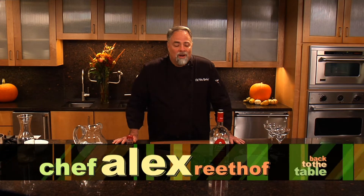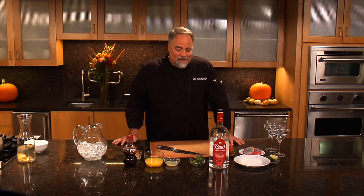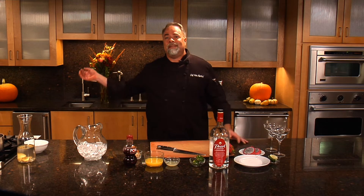Welcome back, I'm Chef Alex Retoff. Part of a great holiday is to have a wonderful festive cocktail, and this cocktail that we're making today is a spicy pomegranate cocktail. But I can't drink alone, so I got to bring in my good buddy, Chef Shea.